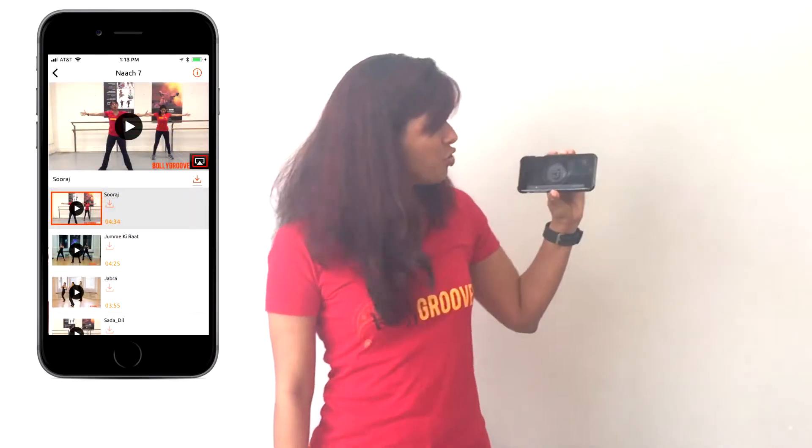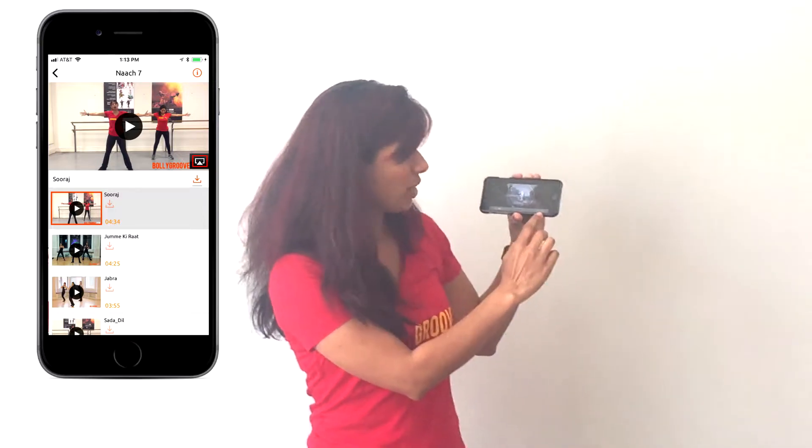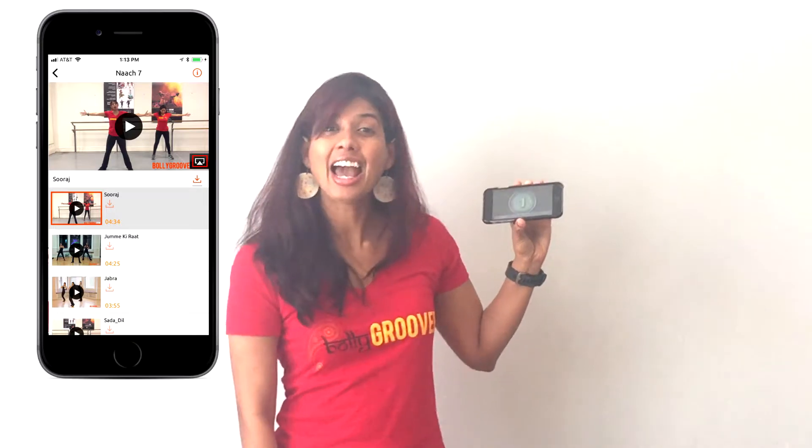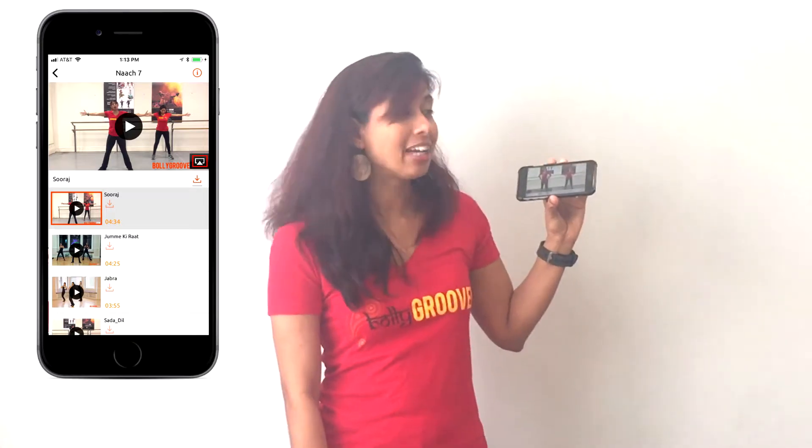Want to see it on a big screen? No problem. Connect it to an Apple TV and there you go — there's the icon. Just hit that and you will be able to see it on any TV you want.